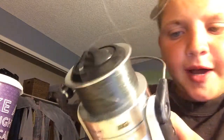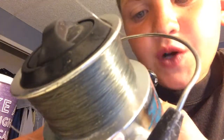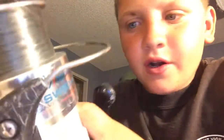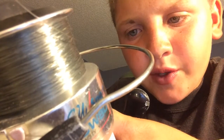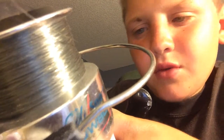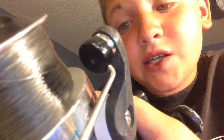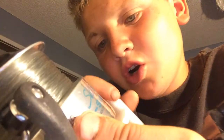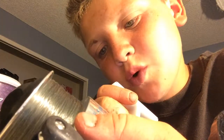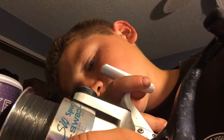The line capacity: for 12 pound line you get 490 yards, for 35 you get 400, for 16 you get 330, for 21 you get 240, and for 45 you get 200 yards.